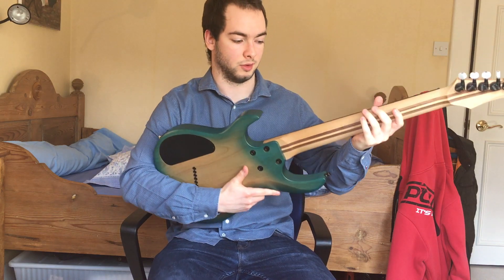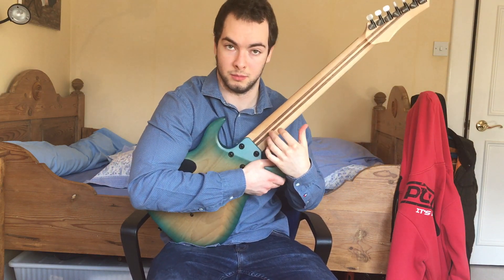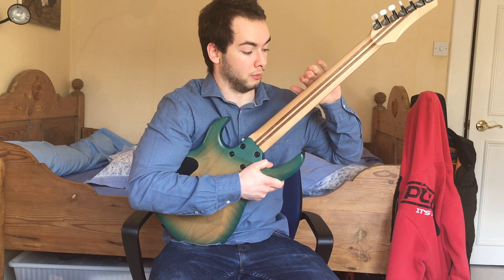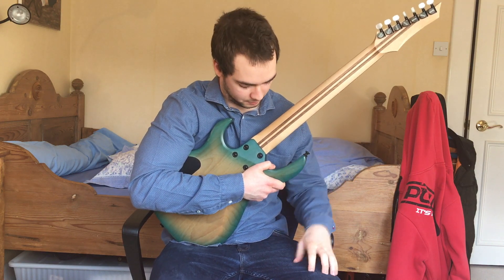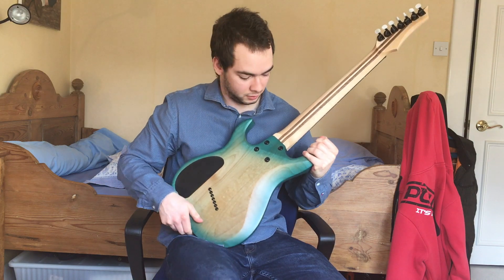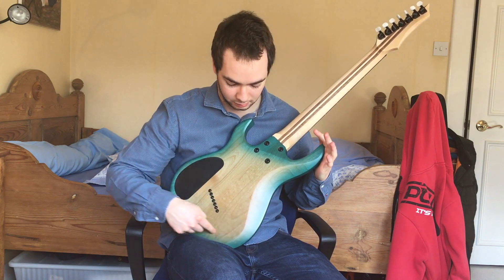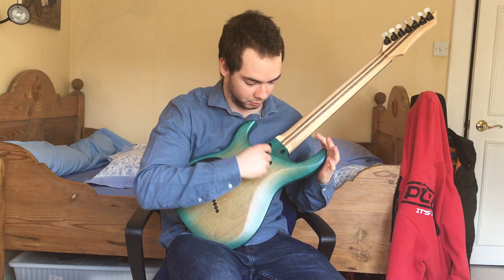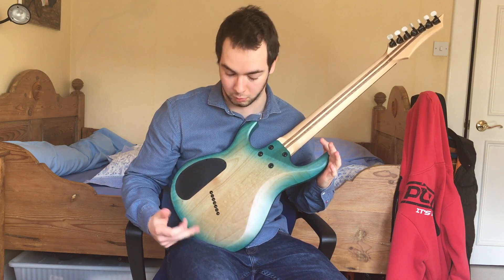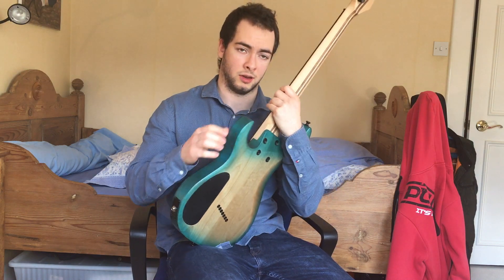There are Kiesel locking tuners at the back, just standard. The neck is bolt-on — all the Aries models are bolt-on. I got a maple five-piece with two walnut stripes going down the middle. As you can see, I didn't actually ask for this, but at the back they basically did a burst finish as well, where it's just blue around the outside and then in the middle it's just the natural wood, which looks really nice.